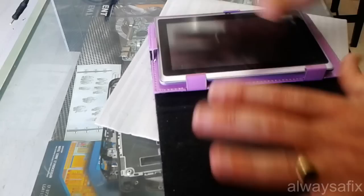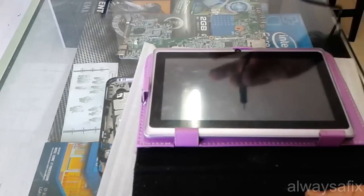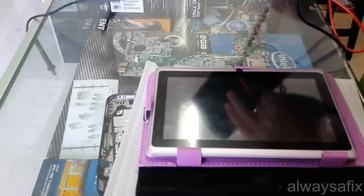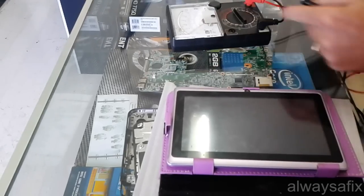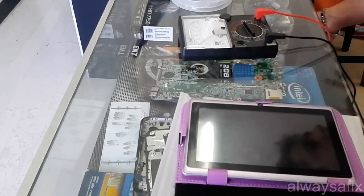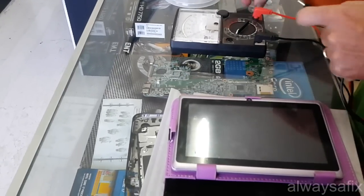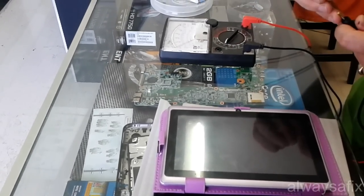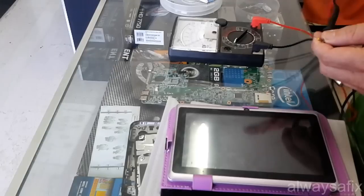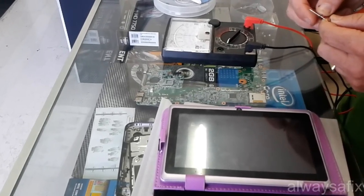So before you take your tablet apart, the first thing you're going to do is test the voltage on your charger and make sure that the output is correct. This charger says that we should have 5V, and we do have exactly 5V.